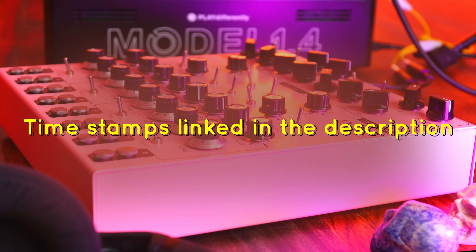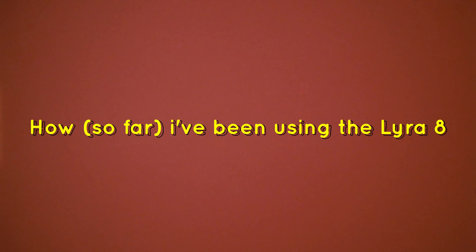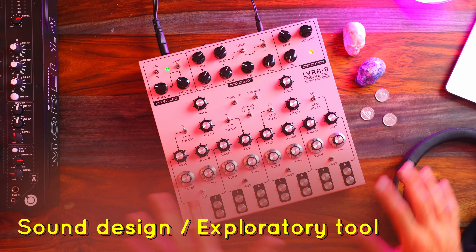Also, if you'd like to jump to something specific about the Lyra 8, there are timestamps linked in the description. Let's get into how I've been using the Lyra 8 — more or less in three different ways. Number one: as a sound design or exploratory unit.